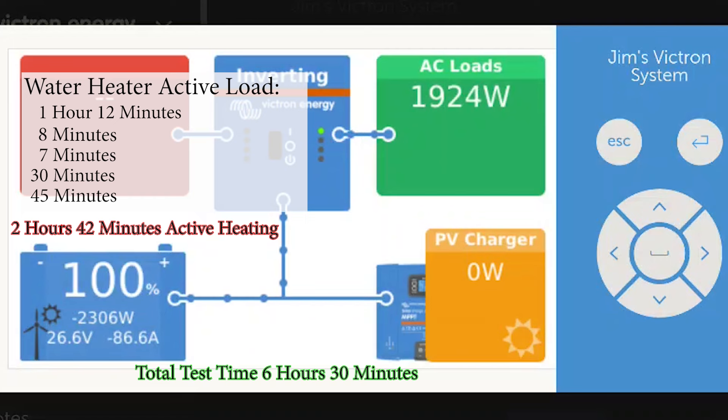The AC loads powering the water heater were at 1924 watts, but what was actually coming out of the battery was 2280 watts — almost 2300 watts — at 87 amps of energy coming out of that battery, for the longest stretch of one hour and 12 minutes. This would be really hard on just about any battery — that's a lot of power to draw for that amount of time — but it did really well.